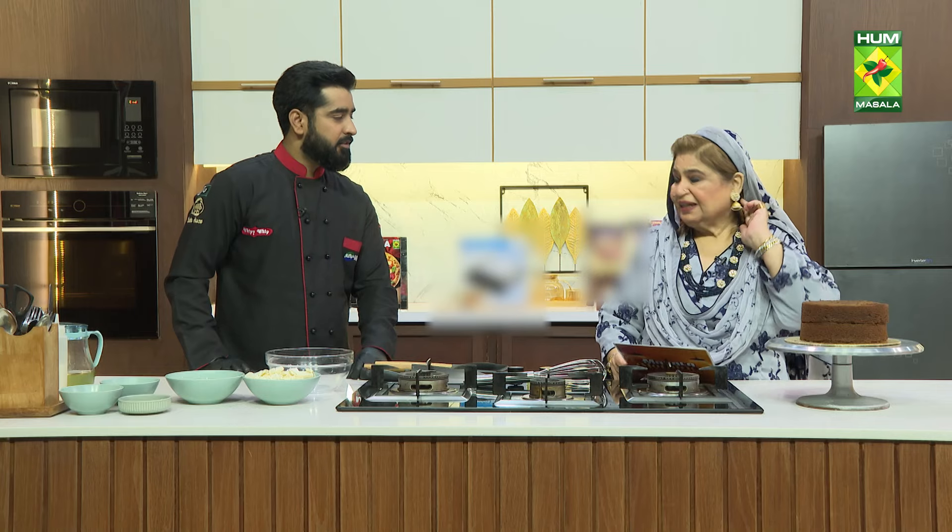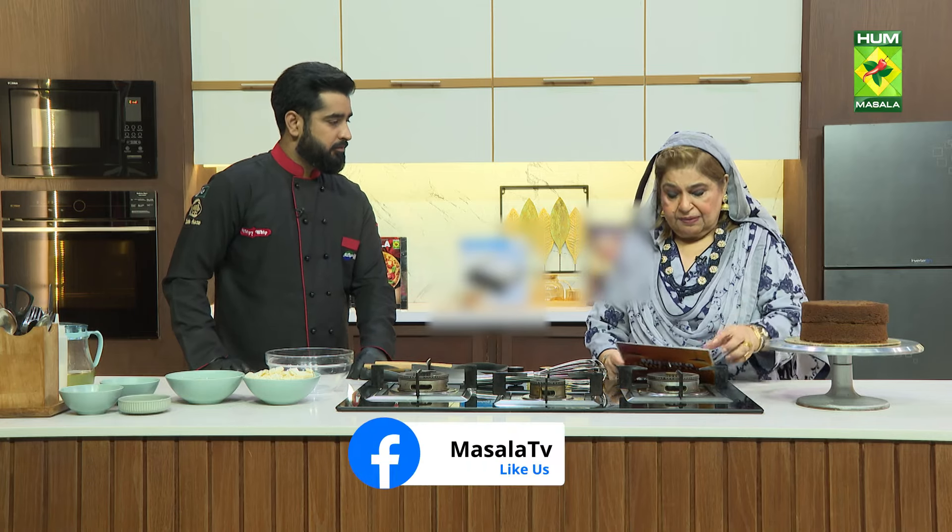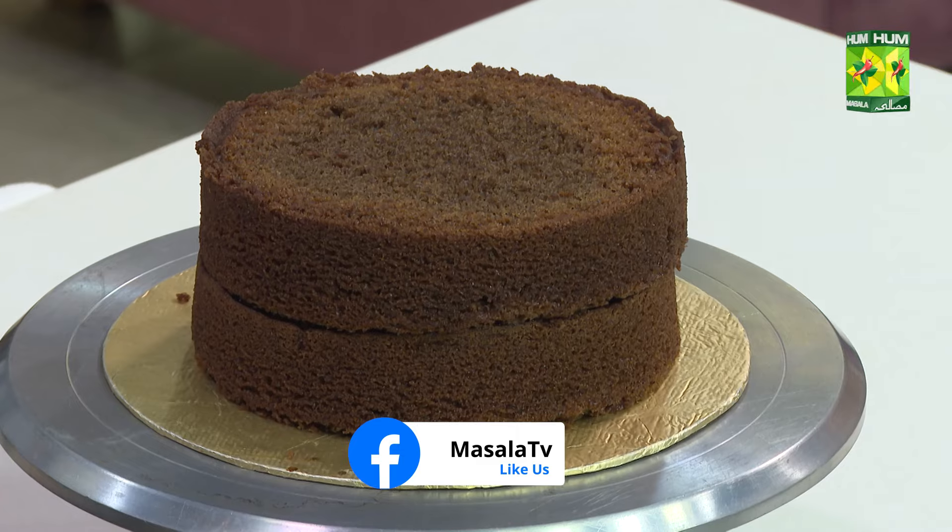Today we are making a classic coffee cake. For the classic coffee cake, I am going to tell you the ingredients and what we are going to process.